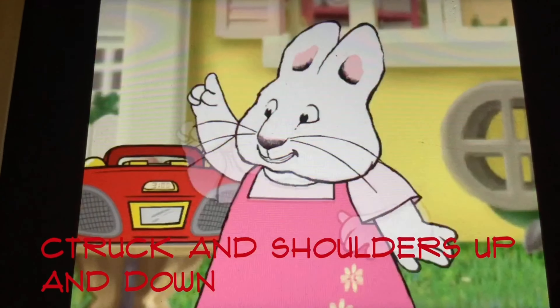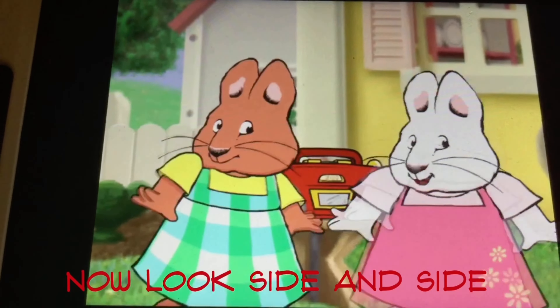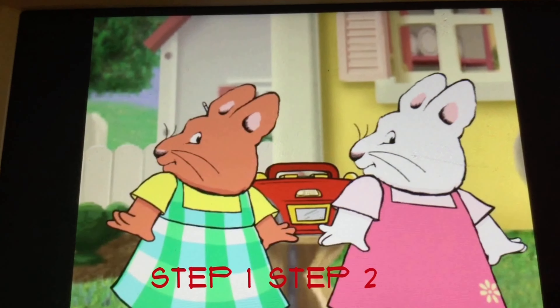Step 1. Shrug your shoulders up and down. Now look side to side. Then what?